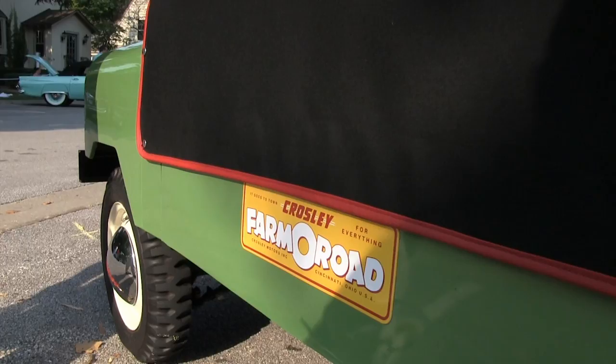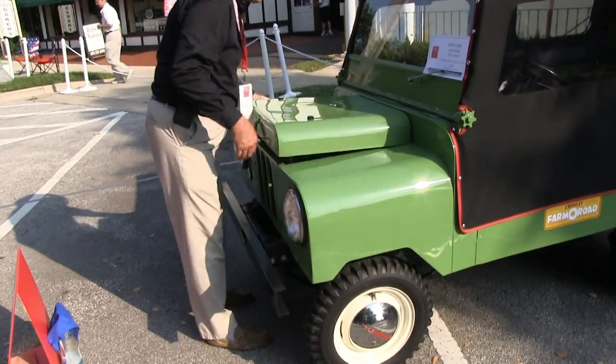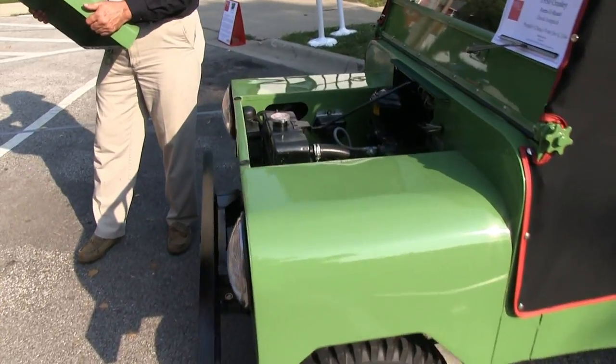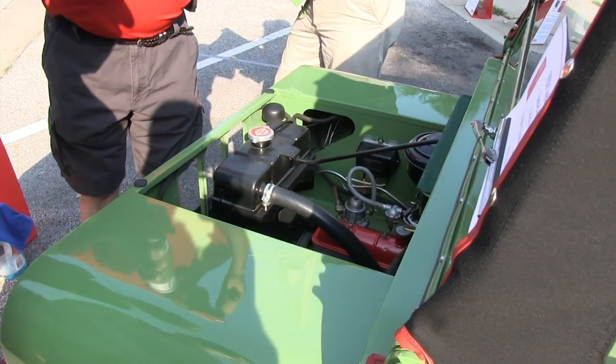The idea was you work the farm during the day and go to town at night. A four-cylinder Crosley engine created 26 and a half horsepower. With a two-speed heavy-duty rear axle, the vehicle had six forward speeds and two reverse.